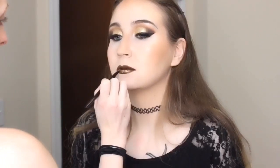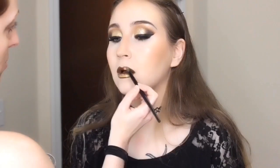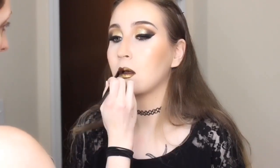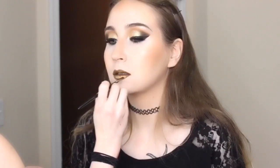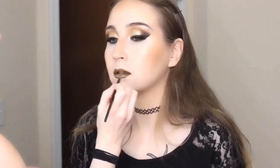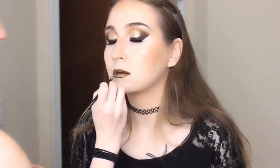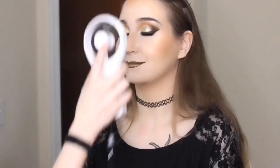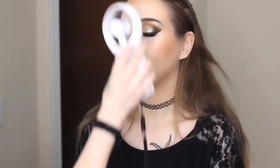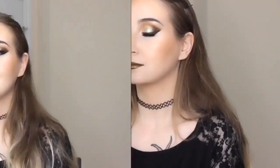I couldn't find a gold glittery lip gloss, so I ended up mixing that gold eyeshadow used on her eyes with a clear lip gloss. I took the Morphe E35 brush and layered it on top of her lips so she had a gold sheen on top. We then set all of her makeup using the Urban Decay De-Slick Makeup Setting Spray and a fan to dry it all together.